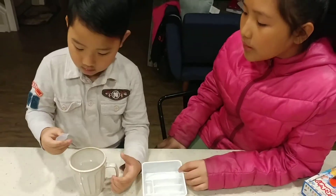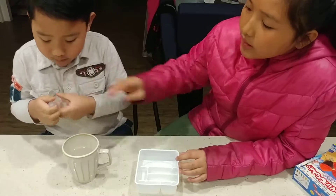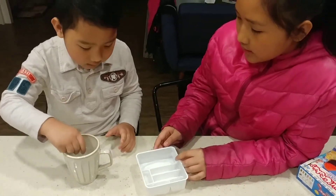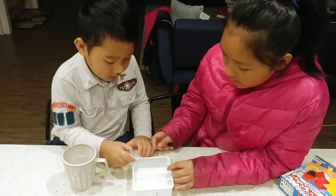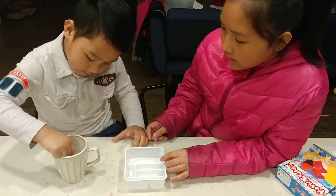Squeeze it only one time, like this. Squeeze it only one time — I'm going to be in the water sprayer. You have to squeeze it only one time so that you'll get a lot of water. Okay, that's enough.